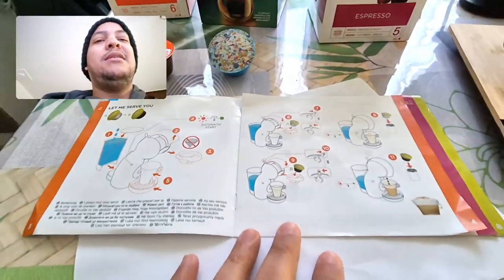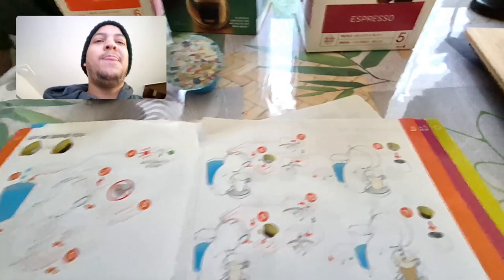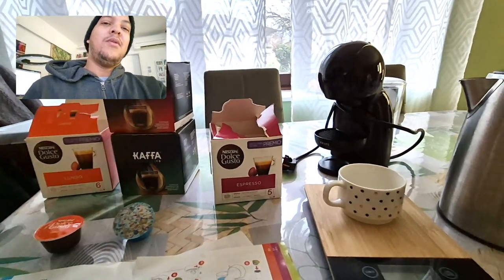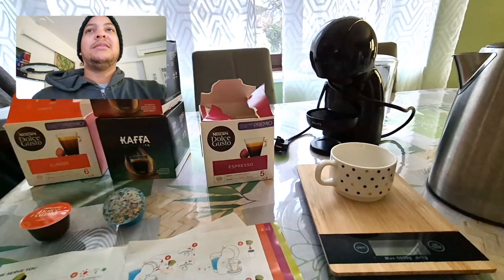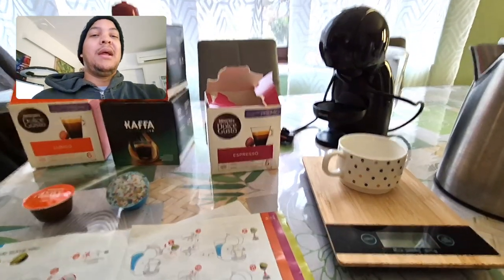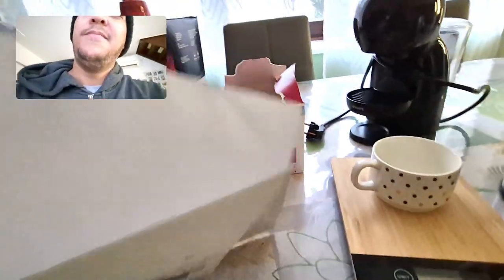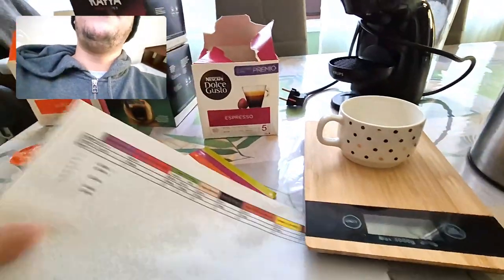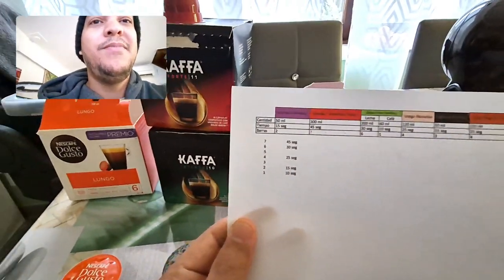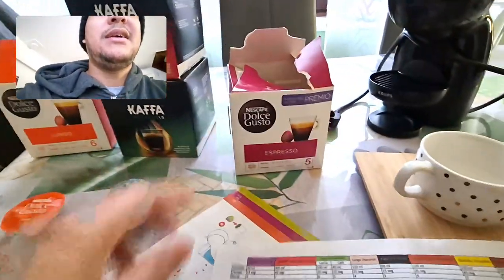I took all this information and put it in an Excel table because I couldn't find it anywhere else compiled together. From this table I can build a clear reference: for each capsule, I know how much liquid to pour and how many seconds to use. For example, the courier capsule here says 15 seconds of hot water.